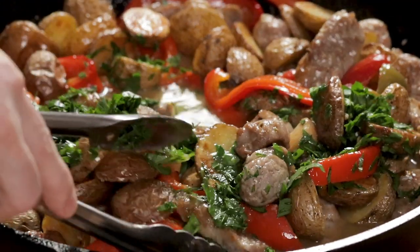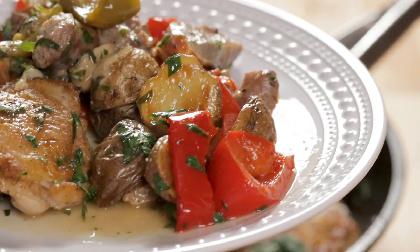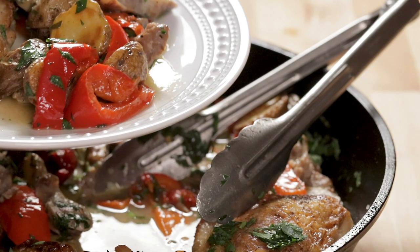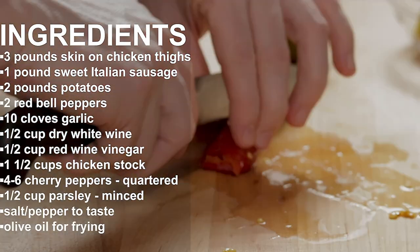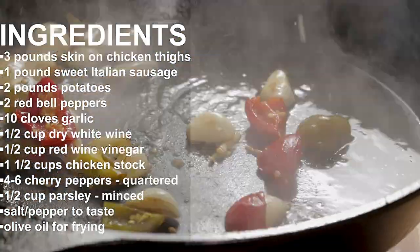Chicken Scarparillo — so good. There's so many ways to make this. You've probably seen it in your favorite Italian family-style restaurant. There's a little bit of time involved because you're doing the roasting of the potatoes, you're doing your chicken, and you're letting it braise in the oven, but it's so worth it. You can double, triple, quadruple the recipe and have it during the week for leftovers — always one you can just grab for lunch. Just want to show you all these ingredients so you know exactly what you're getting into before we get started.